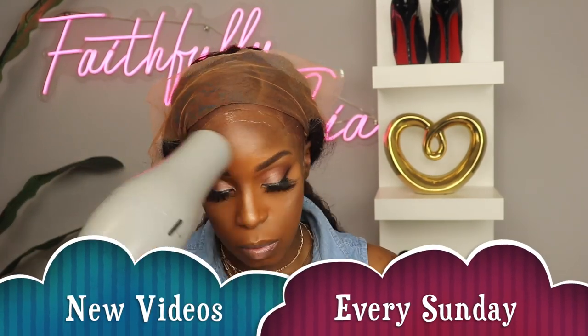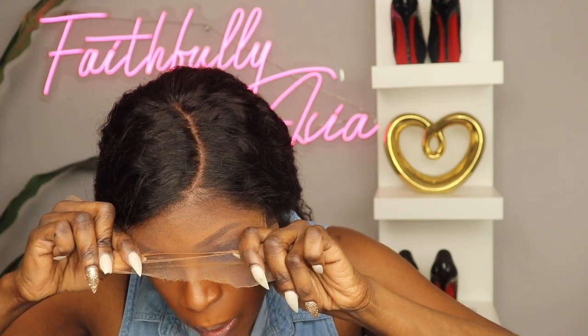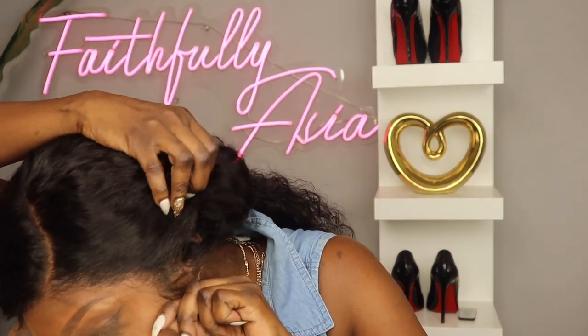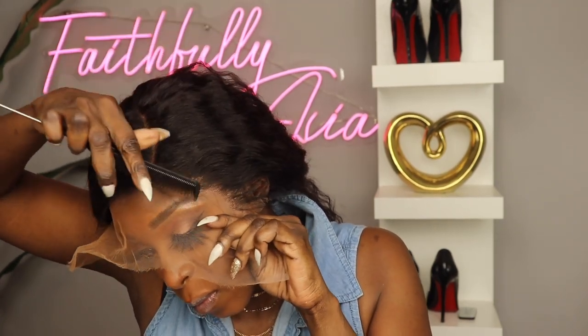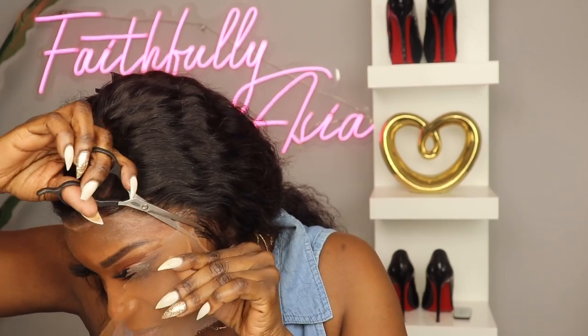I'm going to blow it with my blow dryer until the glue gets tacky. Now I'm going to pull this lace forward — because this is such invisible lace it is thinner than your normal lace, so you want to be very careful when you do that. I'm just going to pull it right and place it right where the glue is. I'm going to go ahead and cut the lace.